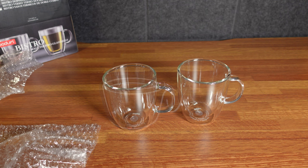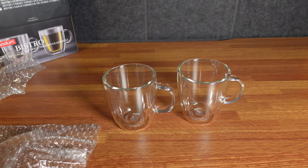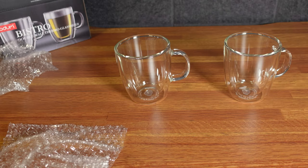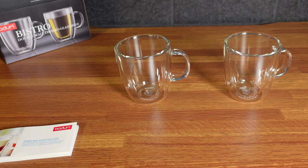More importantly, they are dishwasher safe. I don't buy anything that's not dishwasher safe because I don't hand wash anything. I will run them through the dishwasher, we'll see how they look, and then we'll drink some coffee in them.